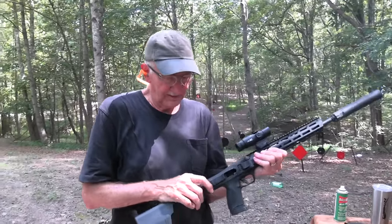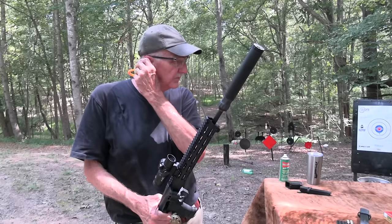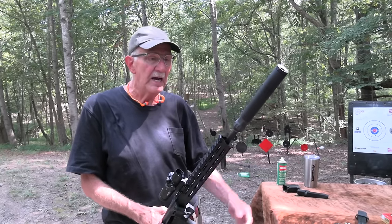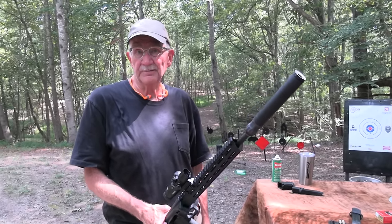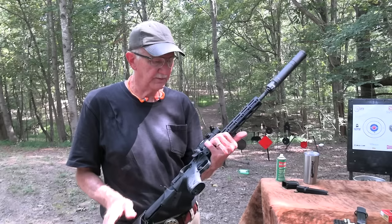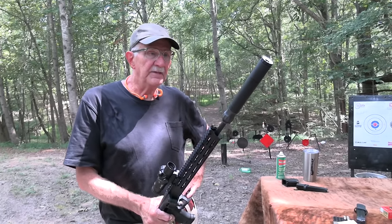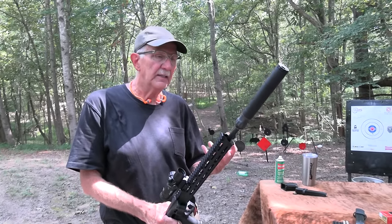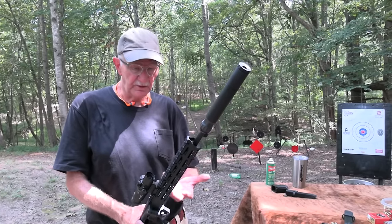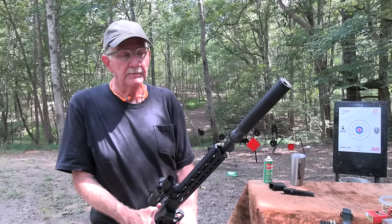All in all, it seems to be a very reliable firearm. On a given day you can have issues — I wonder if it had to do with the weather, the humidity on the day we did the first video. Because the next day I came out and I couldn't get it to do it, and haven't since. But it did happen, and my buddies experienced it once too. So there's something going on there. Be sure you check whatever ammo you're going to rely on with any firearm — not just this one. Even though with that one ammo or that one day, I wouldn't hesitate to buy one of these.